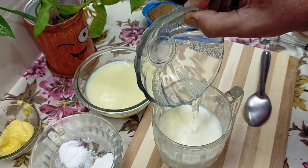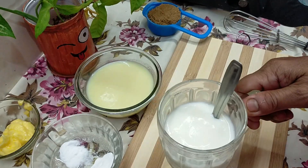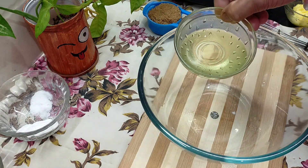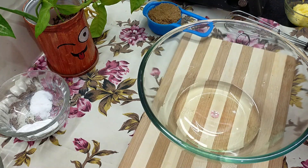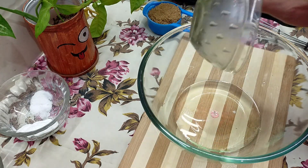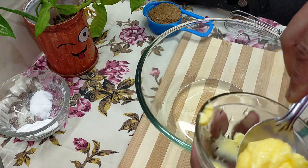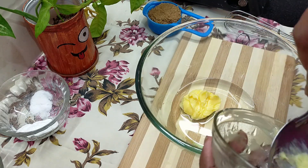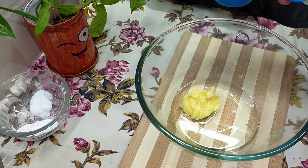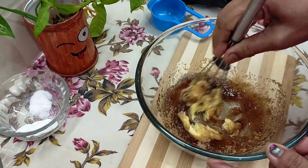1 teaspoon of vinegar. I will make garlic. Add 4 tablespoon oil. Add 100 flour. Add 1 tablespoon of butter. Add sweet garlic. Add 1 tablespoon of butter. Add 1 tablespoon of brown sugar. Add 1 tablespoon of pepper.